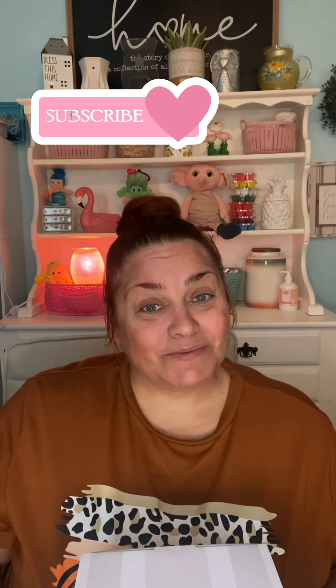So if you like this video, please give it a like. And if you enjoy my content, please consider subscribing and don't forget to hit that notification bell so that you know when I have posted something new. Comment below and let me know what you think. All right, you guys, let's get into it.